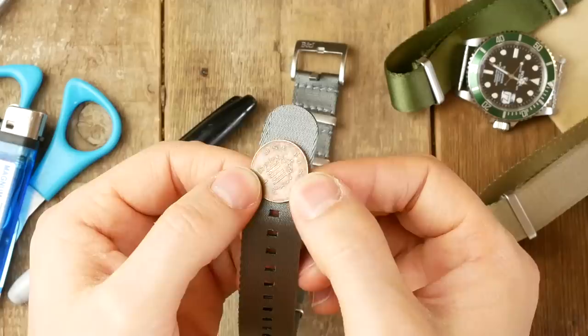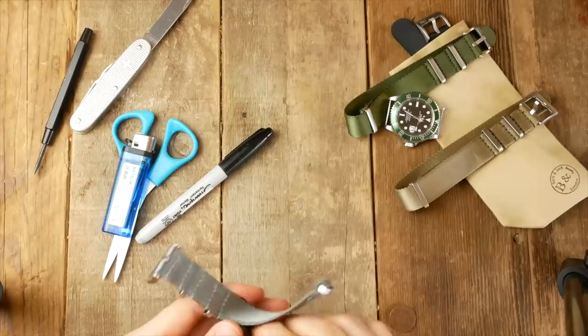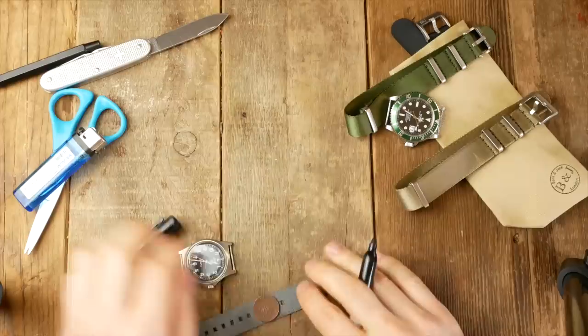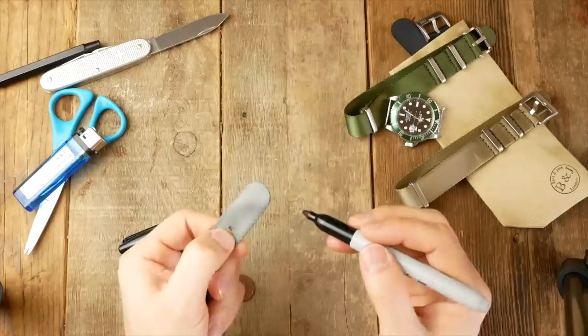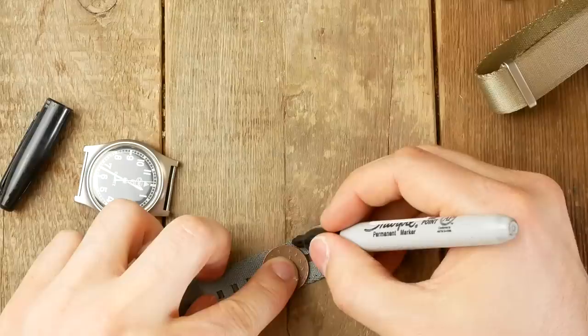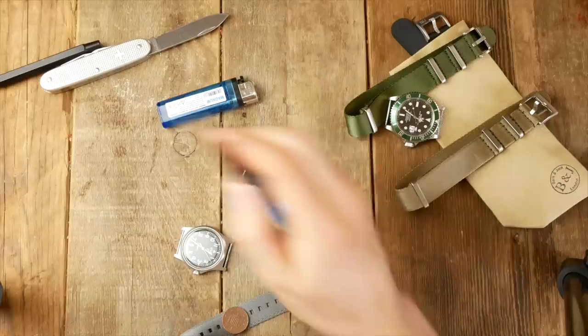This is a British one penny — you basically need any coin that is the same width as the strap itself. If this is your first time, practice on the part of the strap that will be waste so you don't mess up the strap itself. Place the coin down where you're going to cut, as close to the notch before the part you want to keep, leaving a nice strong end. Line up the penny, draw around it, and that is the line you're going to cut across.